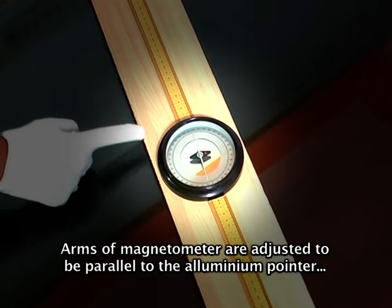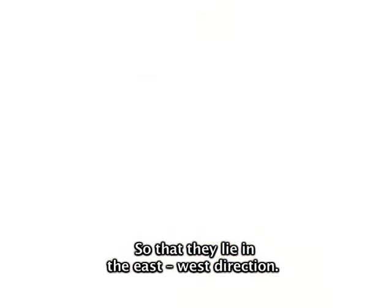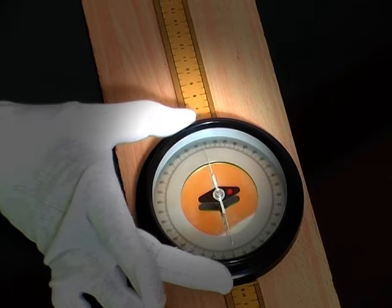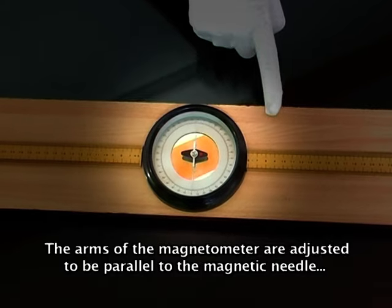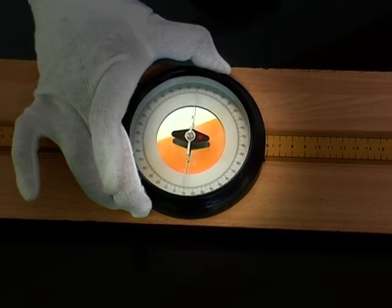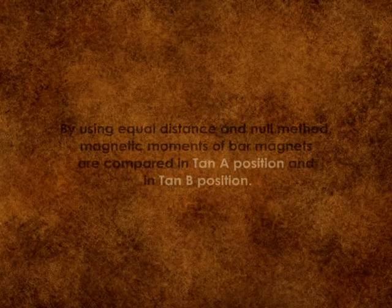Let's see the positions. In Tan A position, the arms of the magnetometer are adjusted to be parallel to the aluminum pointer so that they lie in the east-west direction. The compass box is rotated so that the pointer reads zero degrees to zero degrees on the circular scale. In Tan B position, the arms of the magnetometer are adjusted to be parallel to the magnetic needle so that they lie in the north-south direction. The compass box is rotated to make the pointer read zero degrees to zero degrees on the circular scale.